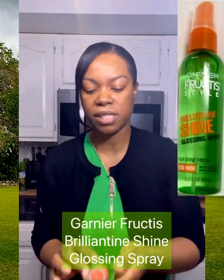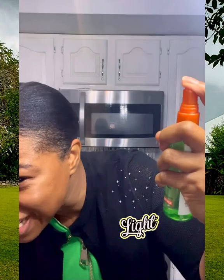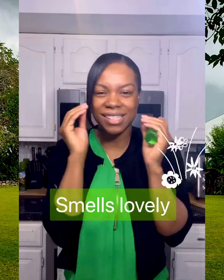First up is the Garnier Fructis Glossin Spray. It has argan oil, and what I like about it is that it's really, really light — a super light spray. As you can see it leaves a very light sheen, not a heavy sheen. If my hair is all done and I just feel like I need to add a little bit of sheen, I'll spray this all over and go.